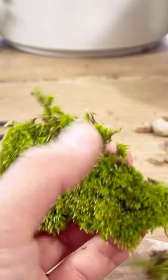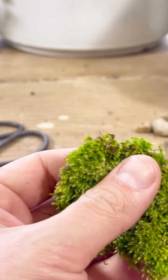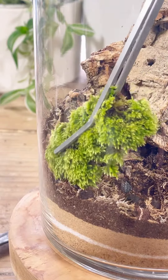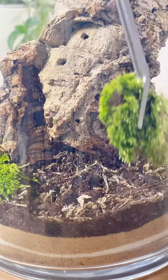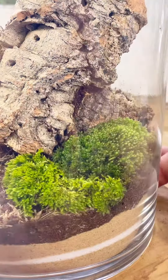A lot of the moss I use in my builds, I forage for from around the city, so I'll need to cut it to fit it into place. I like to add a variety of moss to give more texture to the terrarium.